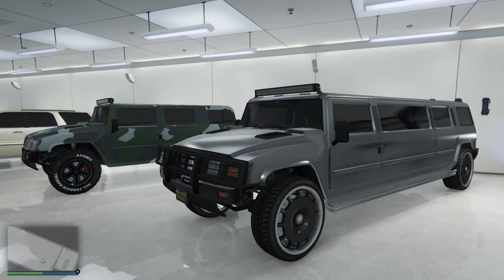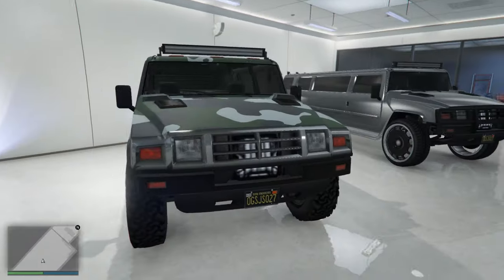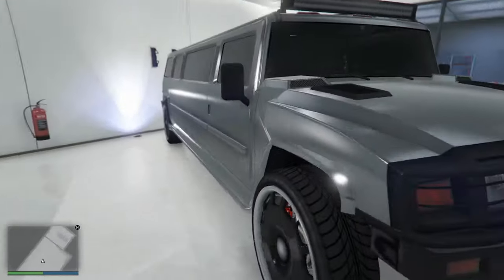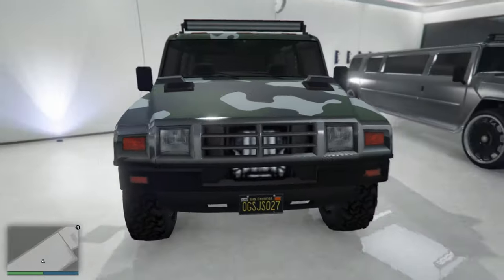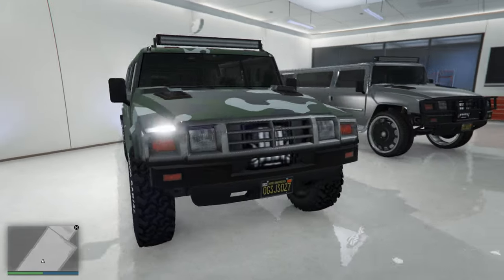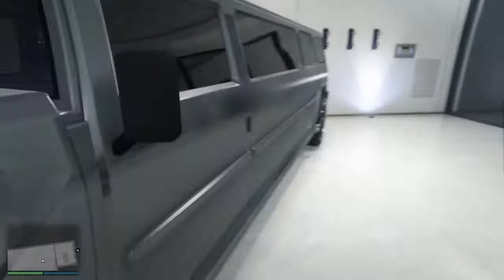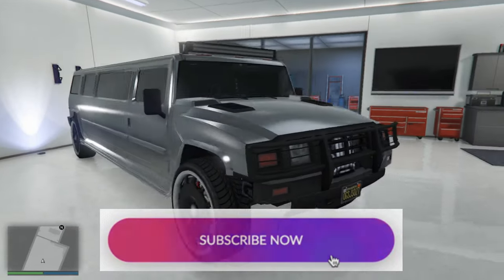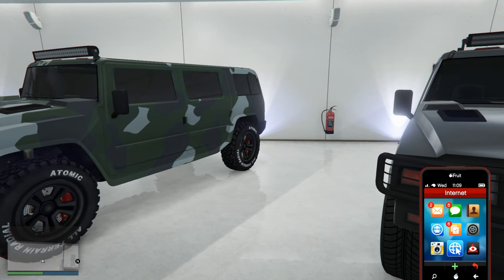Hello everyone. In today's video I will compare these two cars — the Hummer H2 and the Hummer H2 Stretch, the limo version. I go with the black army and off-road package on one, and with the more luxurious SUV package on the limo version.